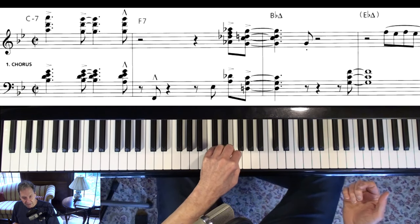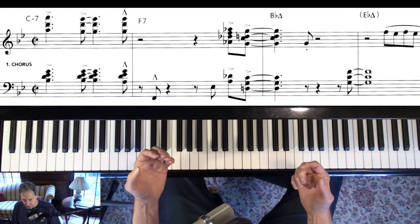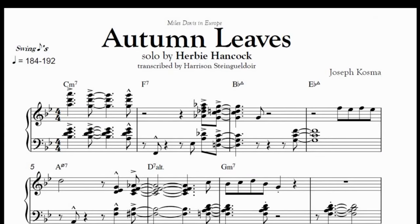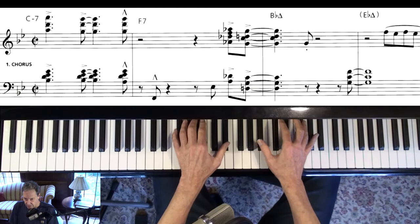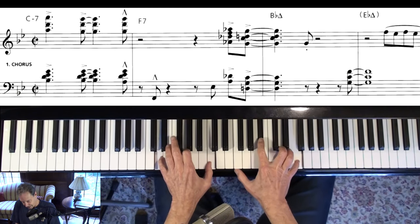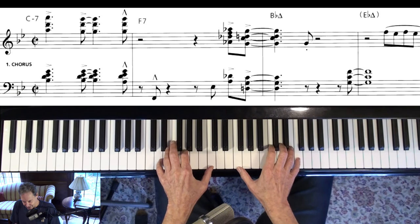A characteristic thing that he does is go 'one and two' and put that bass note in — it kind of grounds him, he knows where he's at. So I cannot play this transcription, so don't expect anything here.